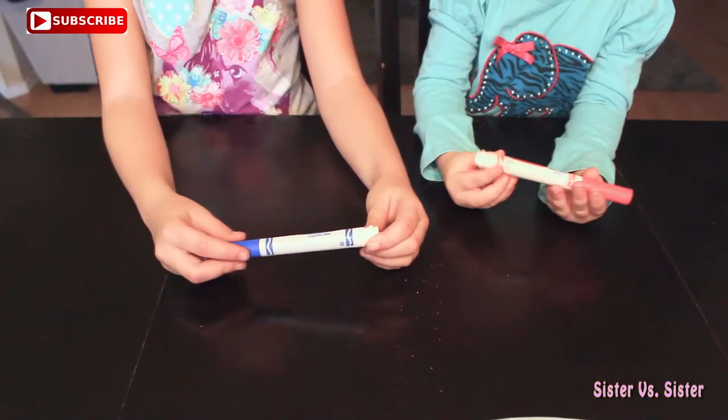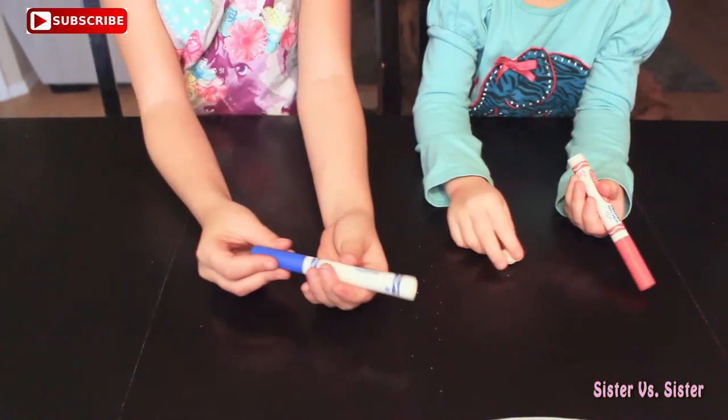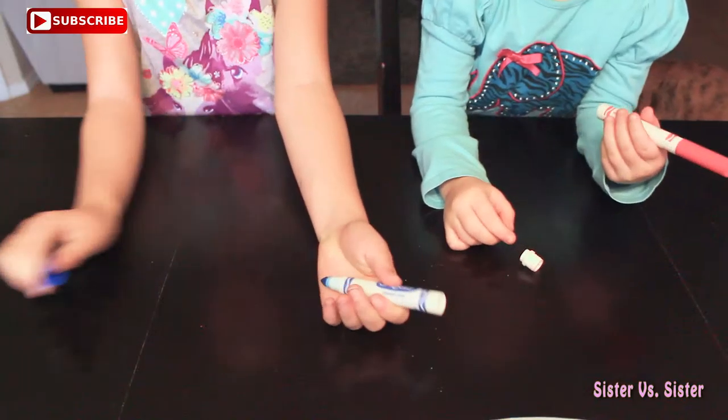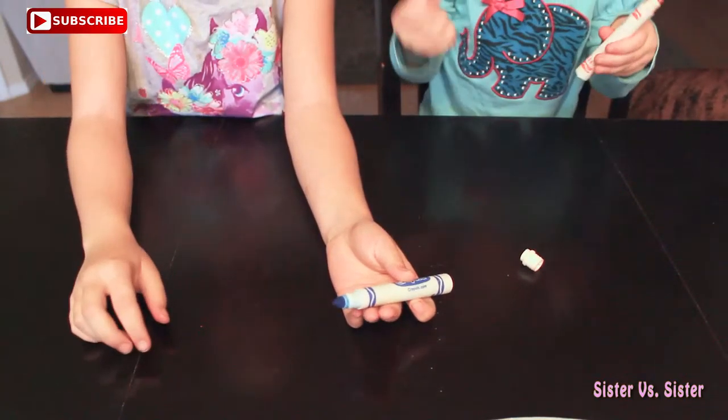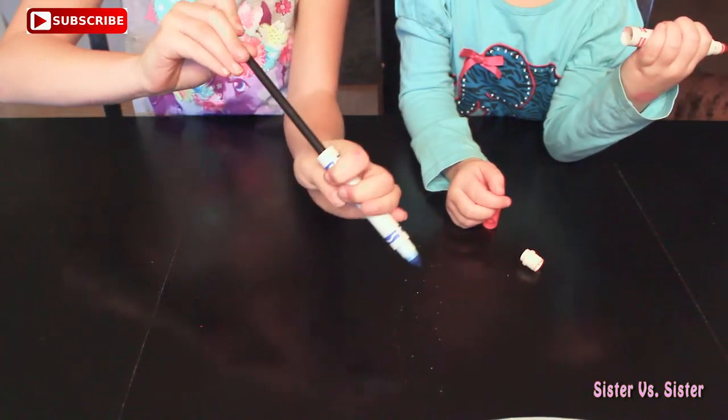First, we're going to take off the back of our washable markers, then we're going to take the cap off, then we're going to use our pen to take out the thing in the marker.